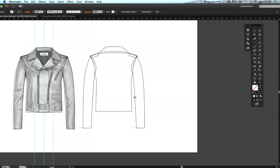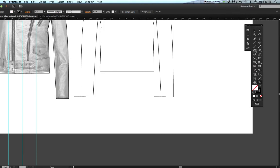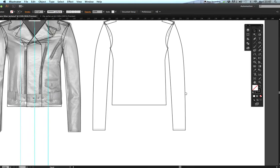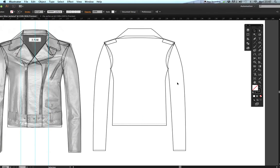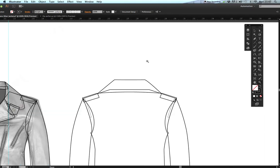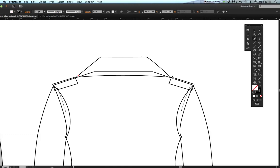Let's fix the stitching and make sure it's in the right place — move it over. Add some stitching at the hem: draw a straight line, use the eyedropper tool and click on existing stitching to match it. Now add stitching to the collar line the same way — draw the line and use the eyedropper to pick up the matching stitch style.